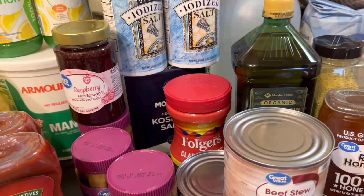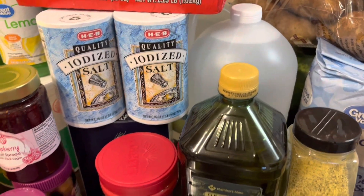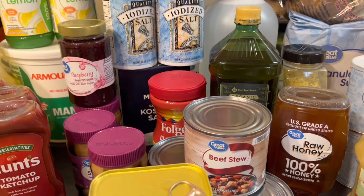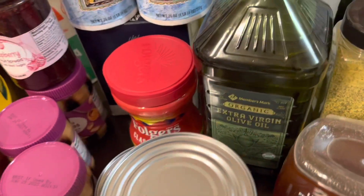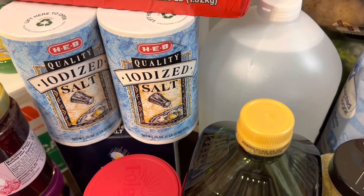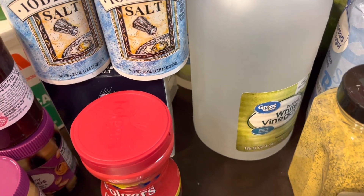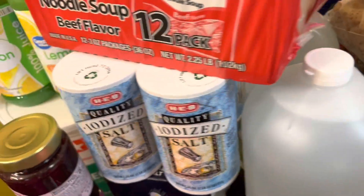You guys said vinegar — I have some in my kitchen cabinet but didn't have it in my pantry. The uses for vinegar are almost endless: stains, insects, sore throat, cleaning, marinating meat, making buttermilk. You can use vinegar for just about anything. I picked up two of these smaller-size vinegar bottles.